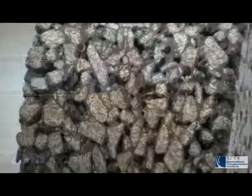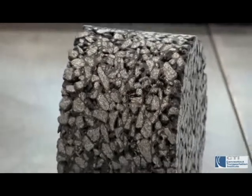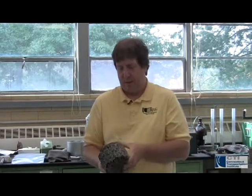And as you can see on this particular specimen, there are a lot of air voids in here and this would not be a really good pavement that you'd want to have on your road because it's not going to last very long because of the amount of damage that mother nature will do to it with water and air.